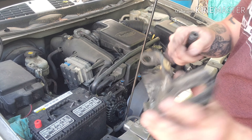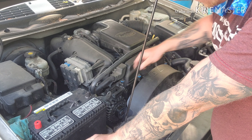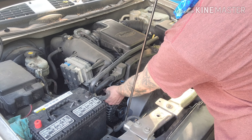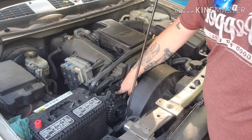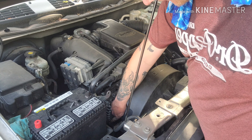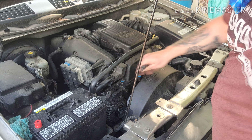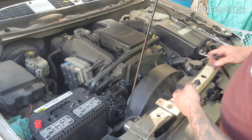So the next two bolts are going to be the alternator brackets, and they're also 15s. You got one here and one right there on the very bottom. If you reach at the bottom of the alternator you'll feel the bolt.